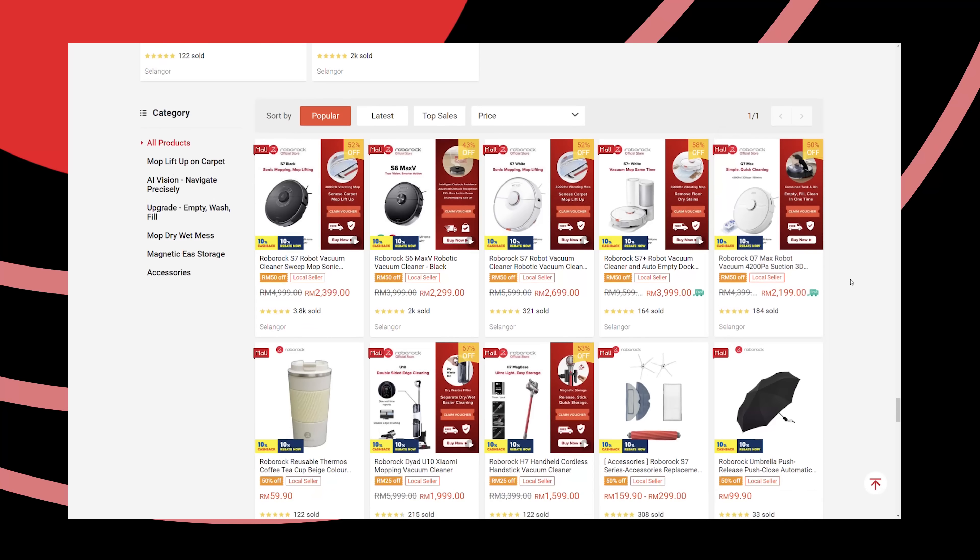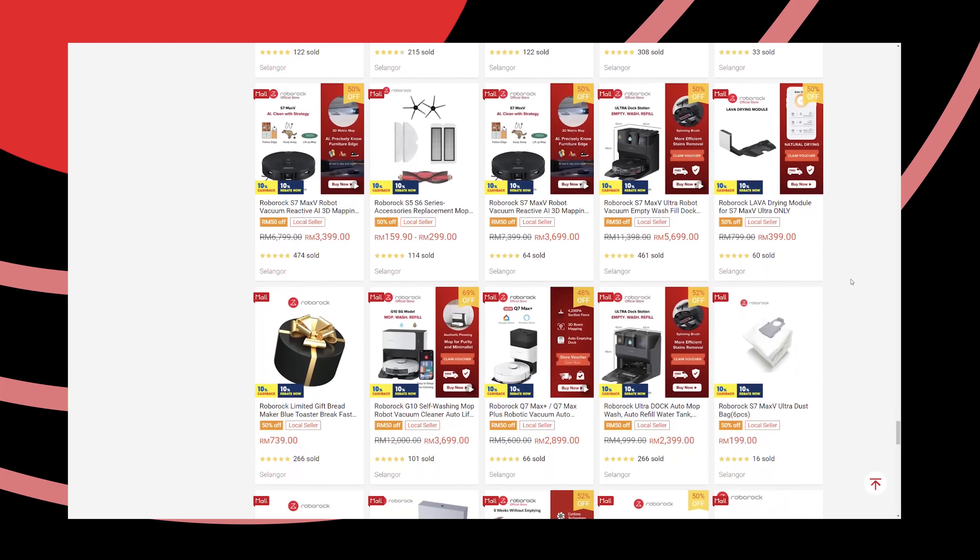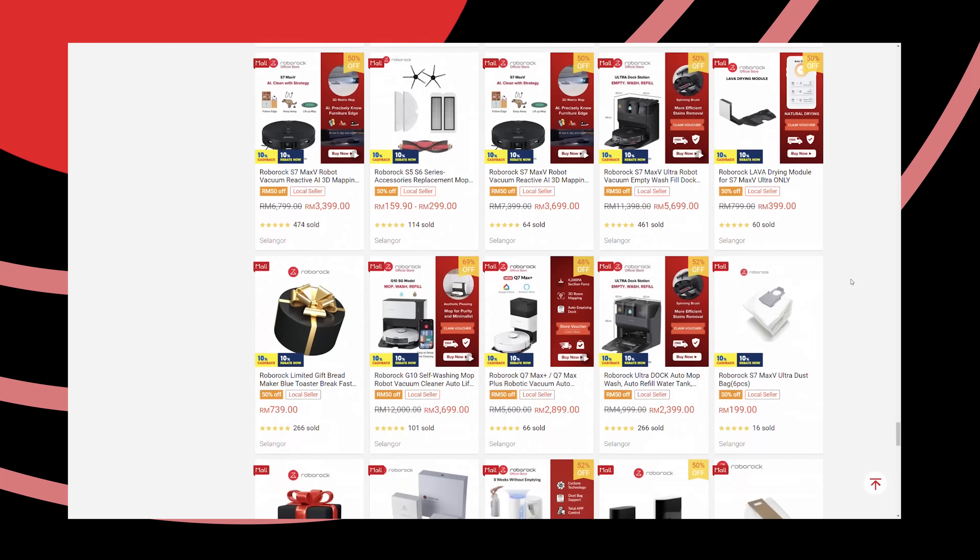Hello everybody, welcome back to another video with Lim Reviews. In today's video, I want to share about a robot vacuum that I've been using over the past few weeks, and that is basically the story of the Roborock G10, as you can see from the titles below. Now if you are new to robot vacuums and searching for one to purchase, I'm sure many of you might be confused given the amount of different versions of machines we can find in the market today. So today's machine — the Roborock G10 — what is it really all about?